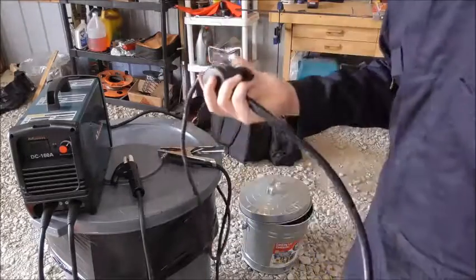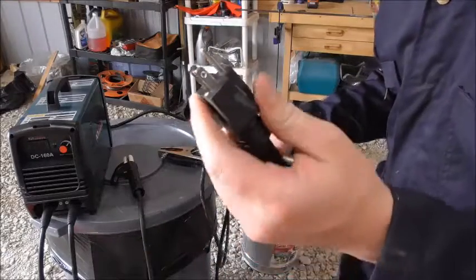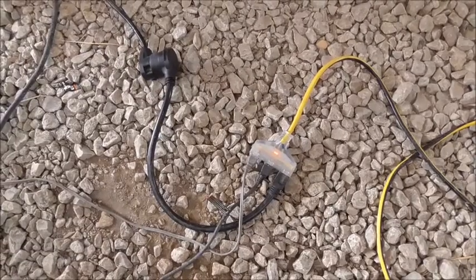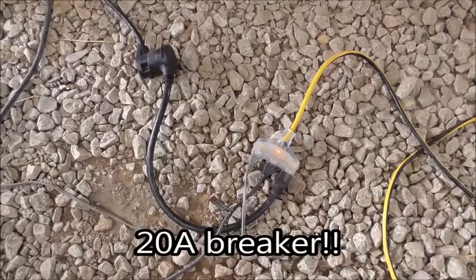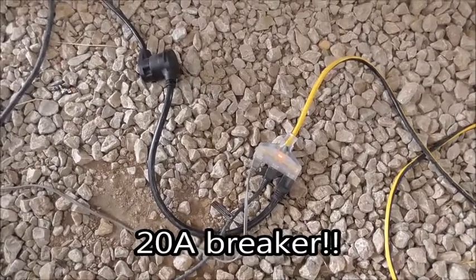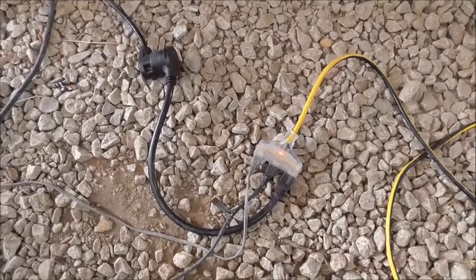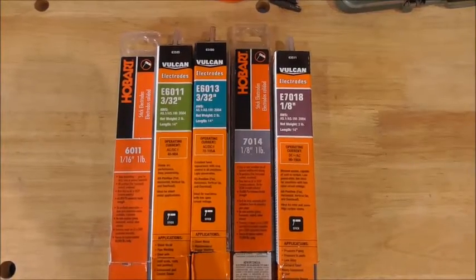So plug that in like this — now we can plug this in anywhere. You can see we're plugged in right here to a 12 gauge 25 foot extension cord. It's triple tapped and I've got this machine plugged in right here along with my grinder and a shop fan. Over here on the bench you can see all the different electrodes I've run through it and we'll run some of those today.